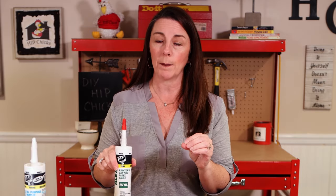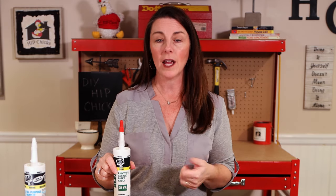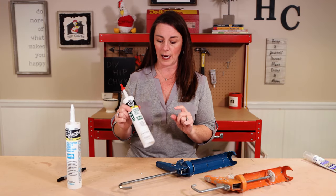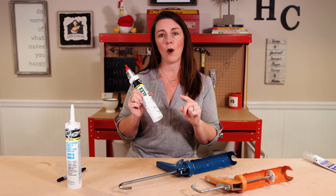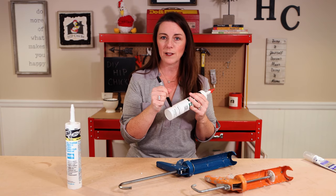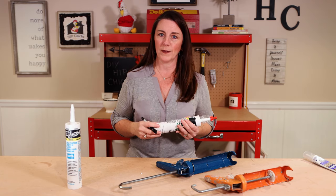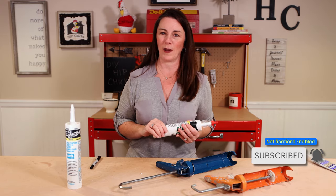When you store your caulk, be sure you are storing it inside the house — not in a shed, not in the garage. It gets too cold in the winter and your product will freeze and then it will not be usable again. Also, check the expiration date — yes, caulk will expire. There is an expiration date on the tube, and it's also a great idea to grab your Sharpie and write when you last opened it so you know if it has been sitting on the shelf too long. Good luck with your caulking projects, and make sure you subscribe because we have more content coming every week.